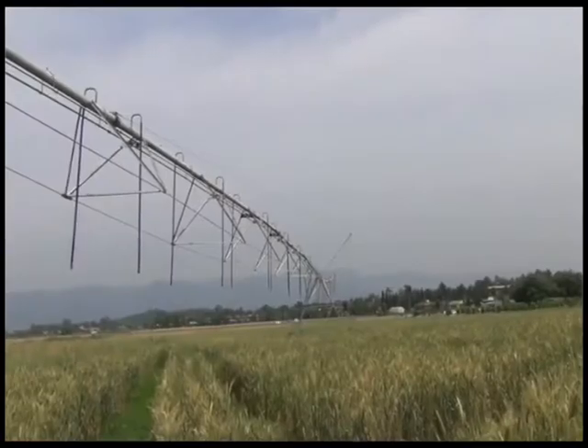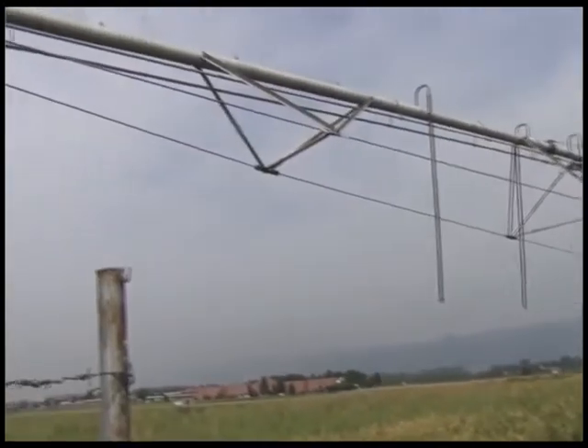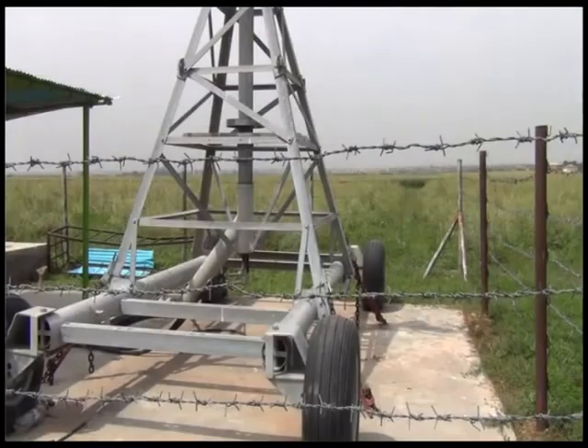In my background you can see there is a big machine standing on the wheels. This machine is called center pivot irrigation system. We call it center pivot because the pivot is right in the center and the machine revolves around on the wheels across the entire field.